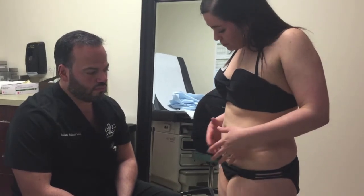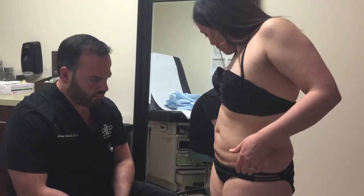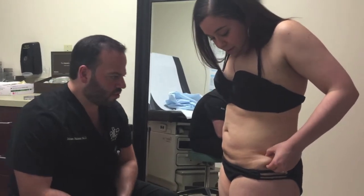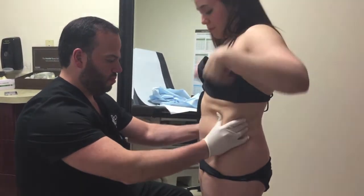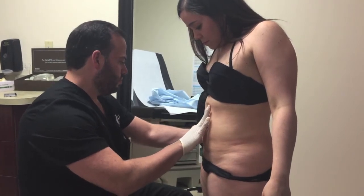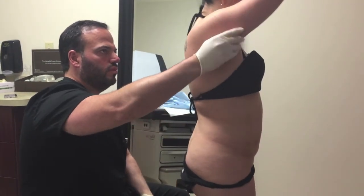I know it's not going to be perfect, but at least a little better. And then here, you can tell this is more — I hate this. My back and arms too.